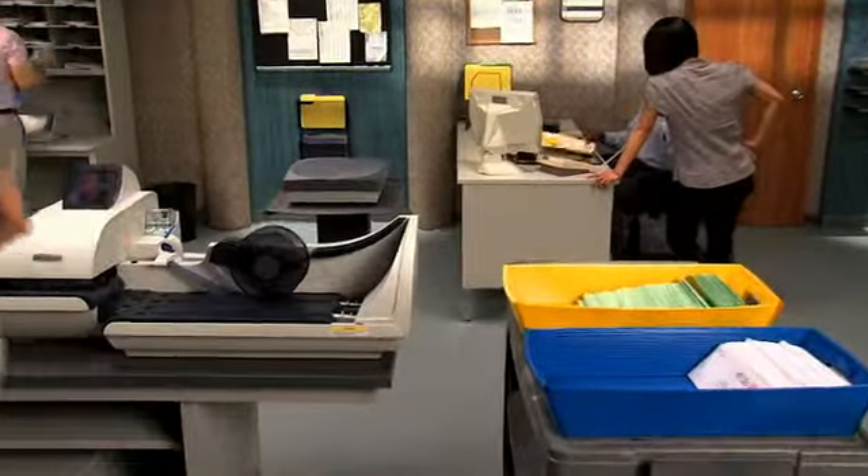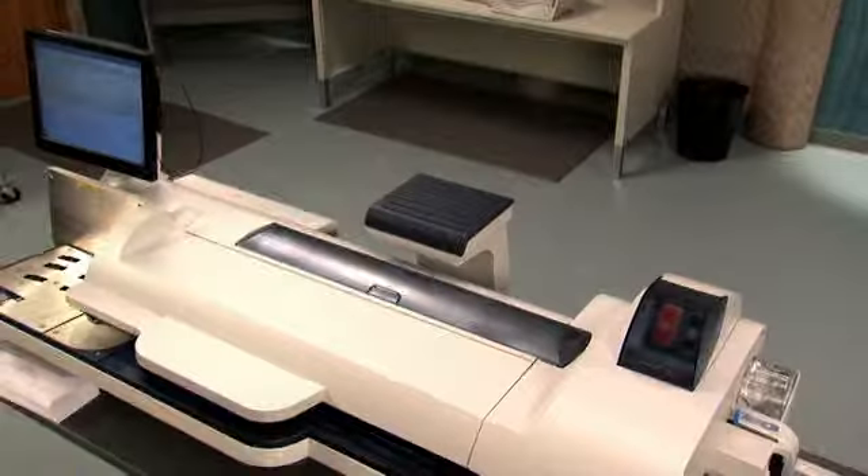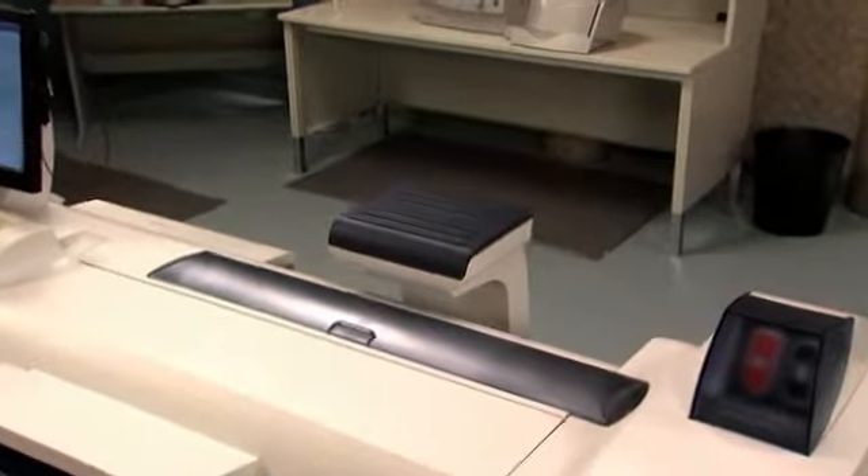Just when you thought it was safe to stop watching, we have more for you. You can opt for a wireless keyboard with a built-in trackball for easy navigation, so you can pick the one that best fits your needs.